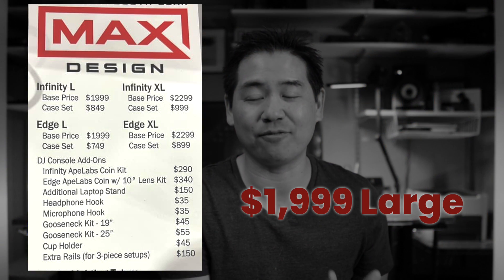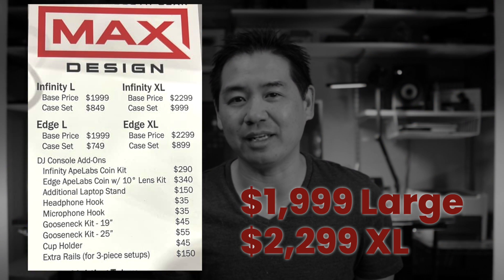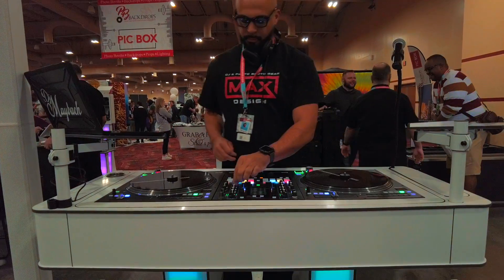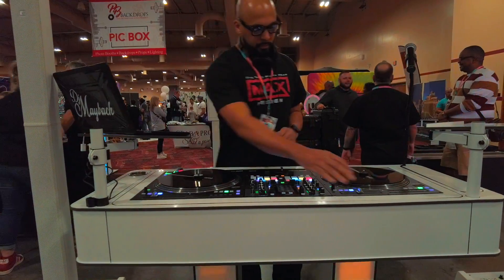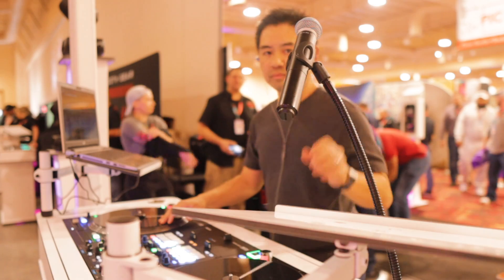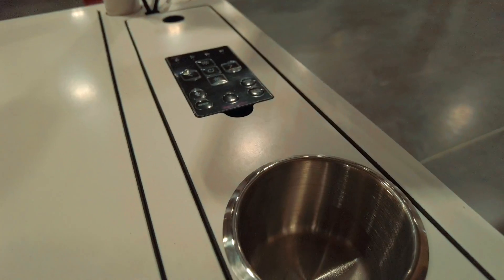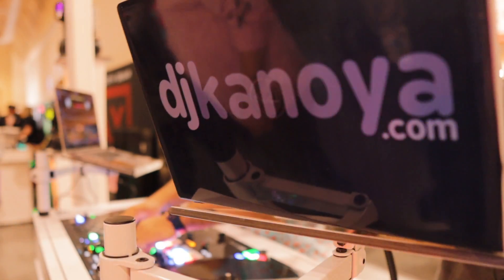The great thing about the original Infinity and the new Edge is they are priced the same — $19.99 for the large and $22.99 for the XL version — so you won't have to wrestle with the decision of one being more expensive than the other. That is just the starting price for the console itself, as carrying cases and add-ons such as mic clips, mic stands, cup holders, and additional laptop stands will add to the total cost.